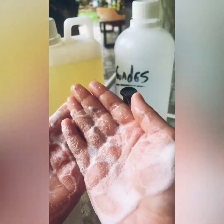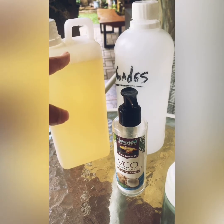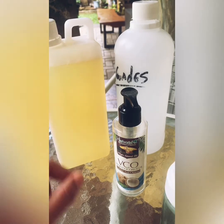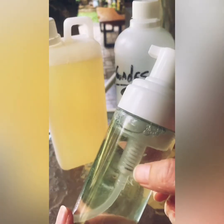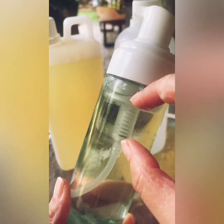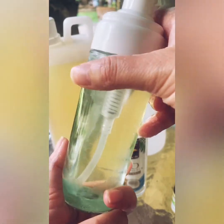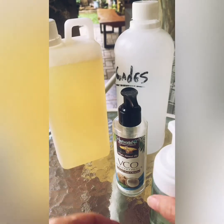Especially during COVID times, you really need to wash your hands, and a little goes a long way. I hardly used much castile soap — maybe one third water and the remaining portion castile soap. This big bottle is probably going to last me a month, maybe slightly less. Imagine the number of hand washes you can make from one liter of castile soap.